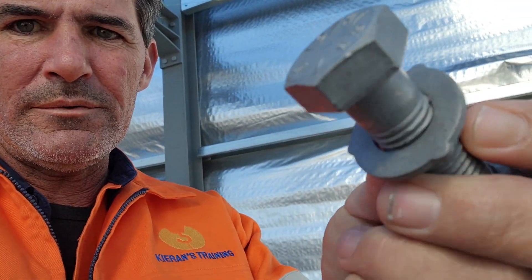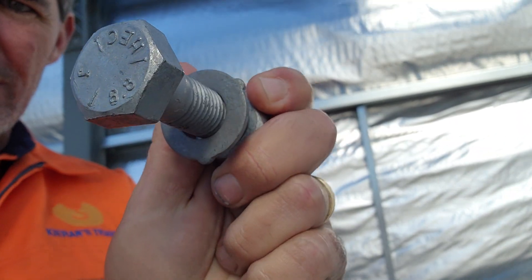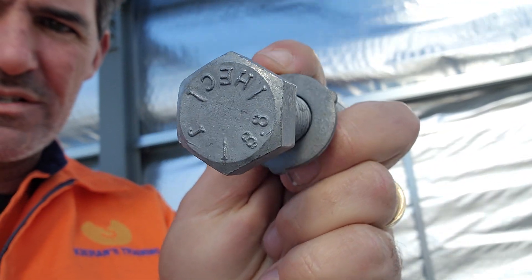And on the washer — you'll see it has three nibs on the outside. So to make sure you've got the right gear: the bolt has three radial lines and 8.8 marking, the nut has three arcs, and the washer has three nibs.